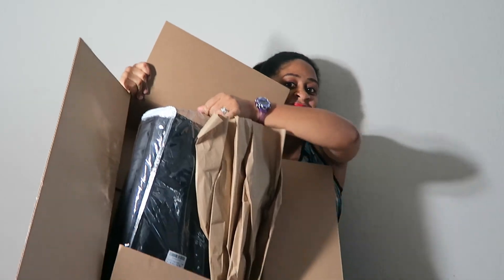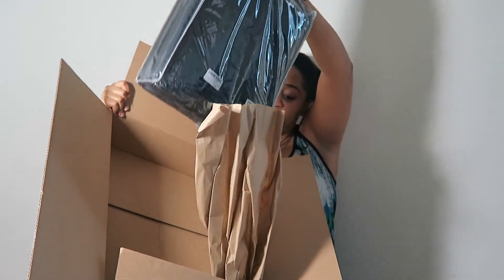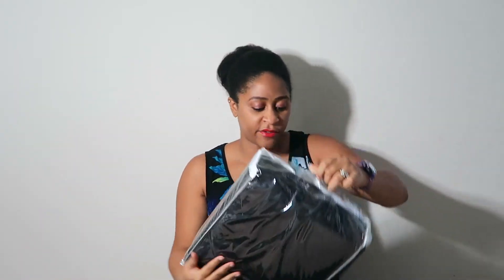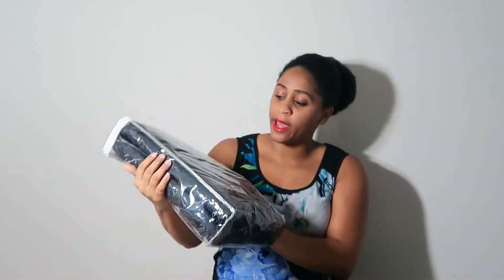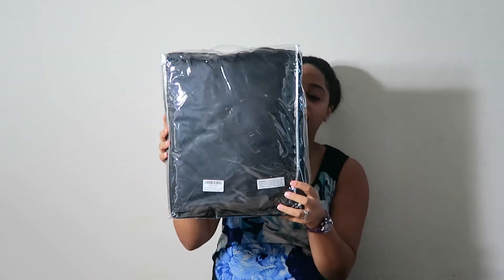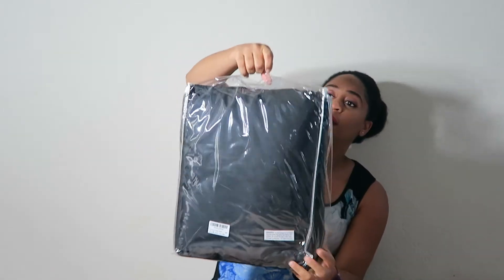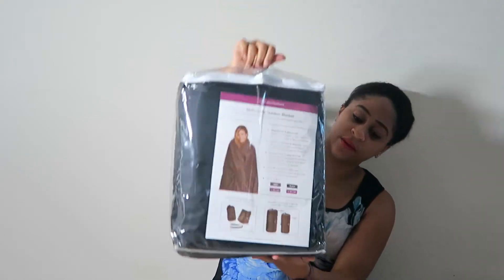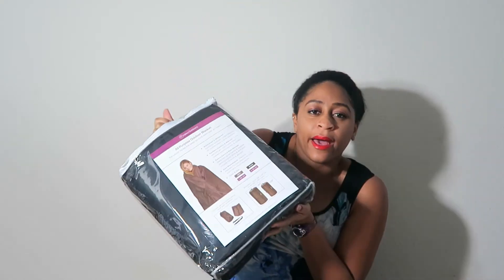Here it is. It's nicely packaged. I like Amazon.com because when you ship stuff from there, it comes really fast. It comes in this plastic bag, as you can see. Nice — I guess you can keep it if you want to take it with you. We can use the bag.